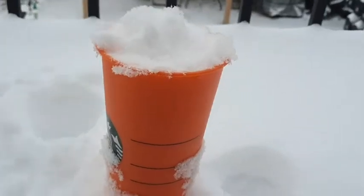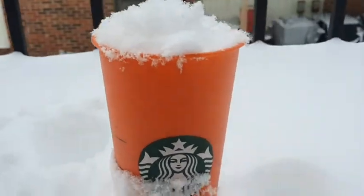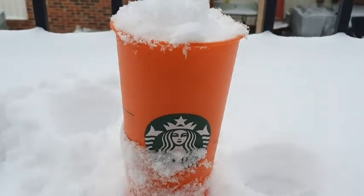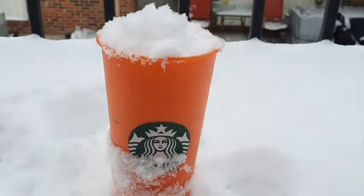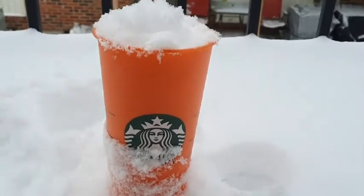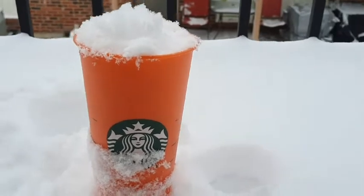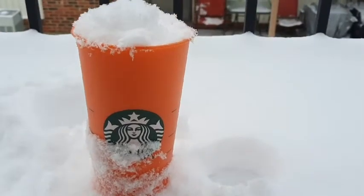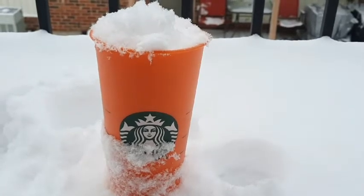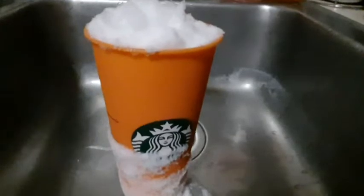Magic siya kapag nilagay sa madami. Pwede na pong maghalo-halo. Ayan po. Super kapal ng yelo. Ayan po. Ayan po ang aking magic glass.